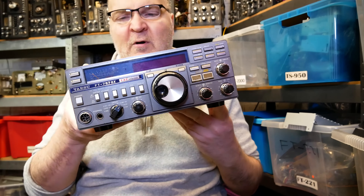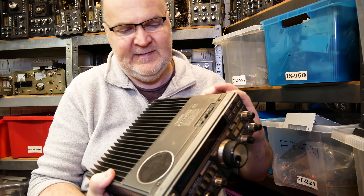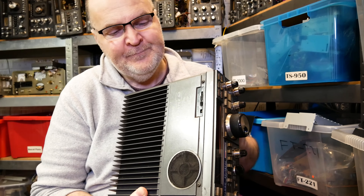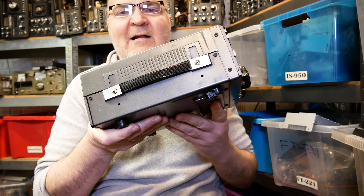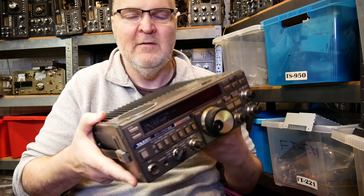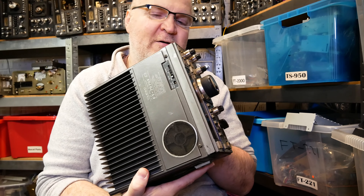It's quite heavy for such a small package, to be honest. The PA sits on the die-cast top panel underneath, and the top panel acts as a heat sink — that explains the weight. It's got a handy little carrying strap attached to the side. The speaker is on the top and it doesn't sound awful at all.